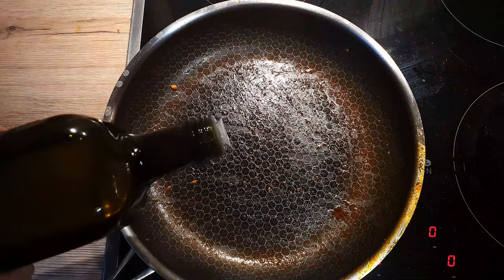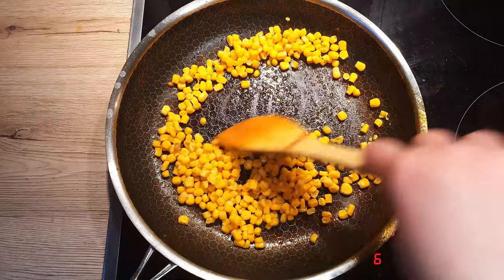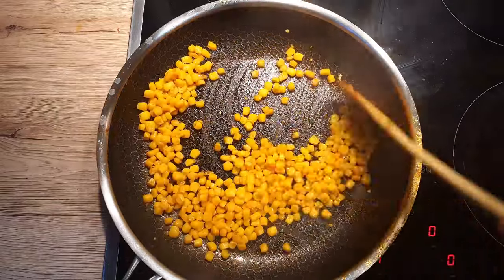Using the same pan, add 1 teaspoon of olive oil and fry the canned corn over medium heat until it crisps up slightly.